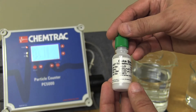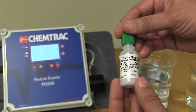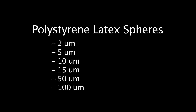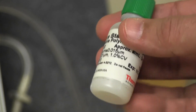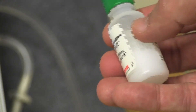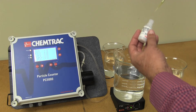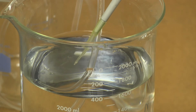Factory calibrations for the PC5000 include using NIST traceable standards made up of polystyrene latex spheres with diameters of 2, 5, 10, 15, 50, and 100 microns. Gentle agitation of the bottles allows the particles to be in proper suspension without introducing bubbles, and micropipettes are used to retrieve the required volumes of particles for the solutions.